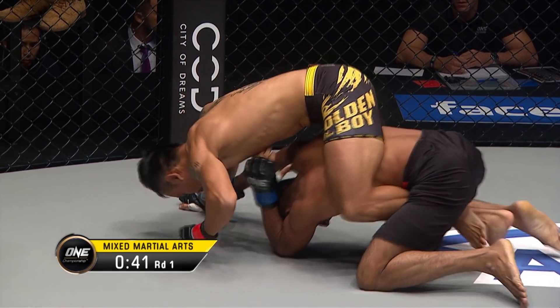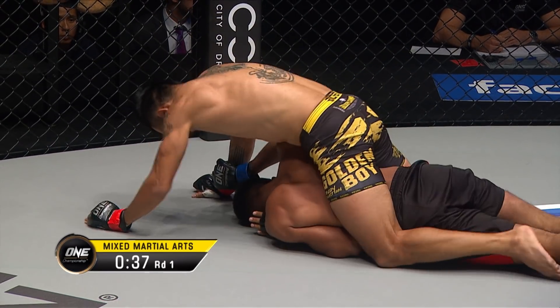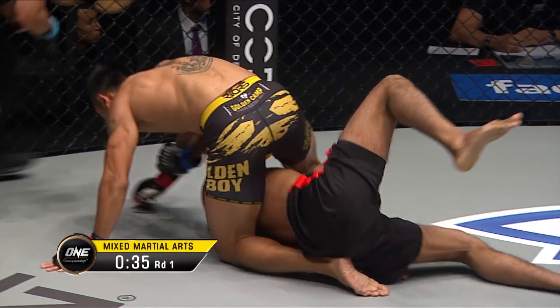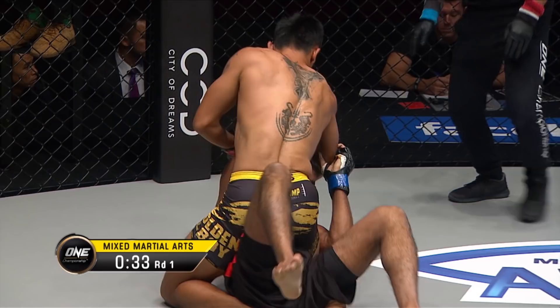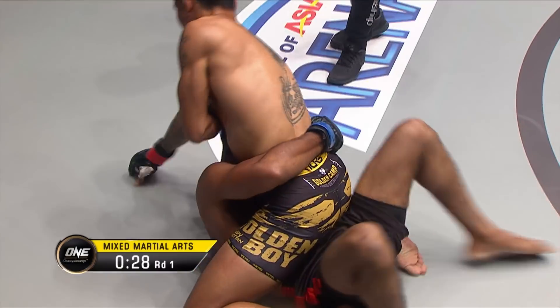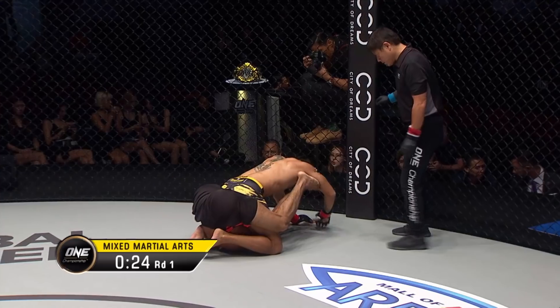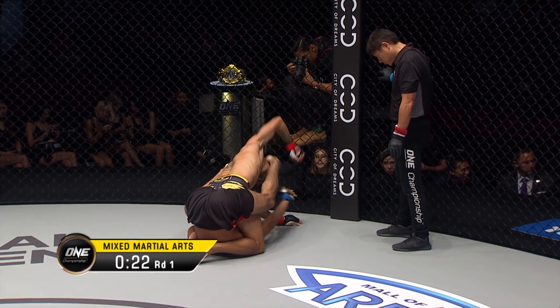Rudy Agustian — does have one submission in his five wins — is the Indonesian flyweight champion from Tangerang on the western outskirts of Jakarta. A young man who's really turned his life around, built a passion for martial arts. Finds himself in full mount now, tries to posture up to work some ground and pound. Islam throws the legs up hoping to find something.